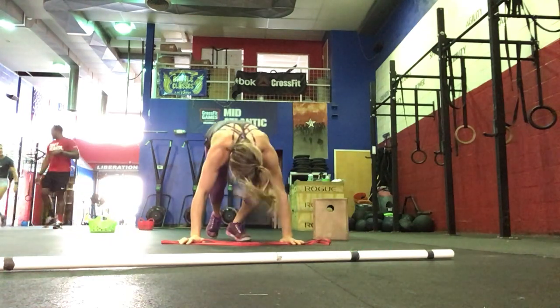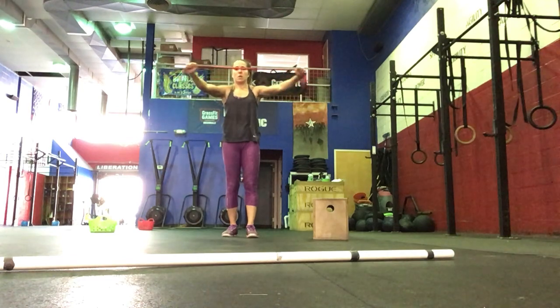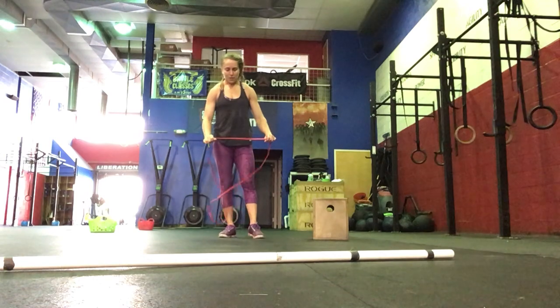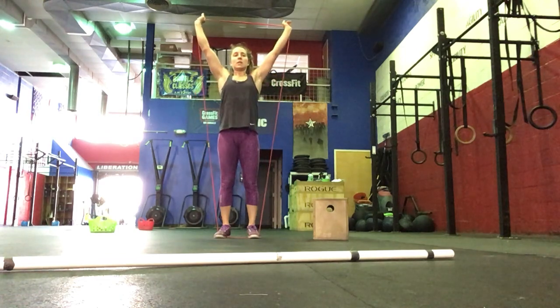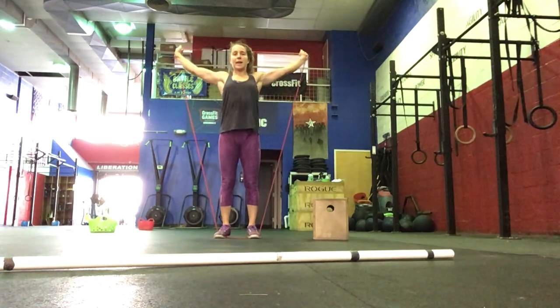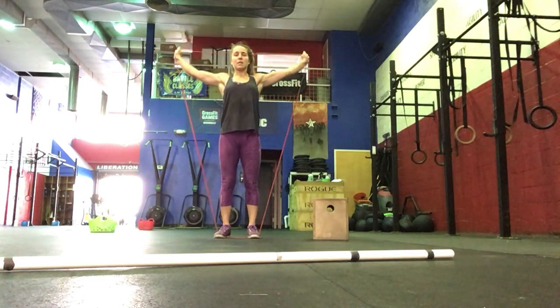We're going to stand up. Pull apart from the side, shoulder blades into your spine. Then 30 seconds of stretch press — from your shoulders, up overhead, and then pull over. Brace your core, pulling up and over your head. Arms are straight with a pullover.